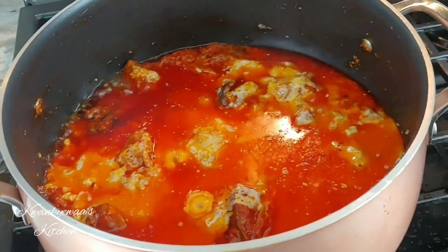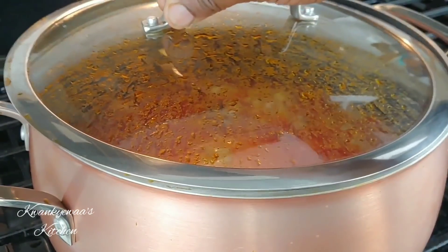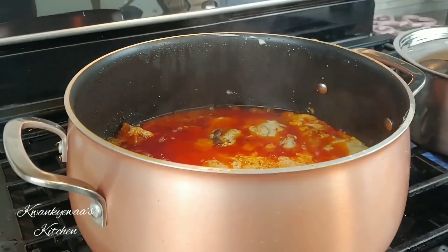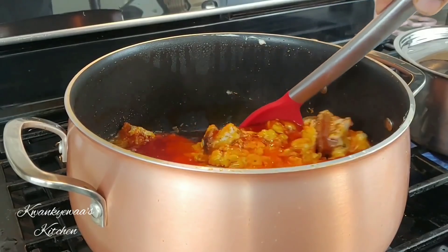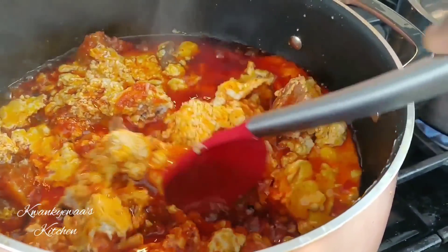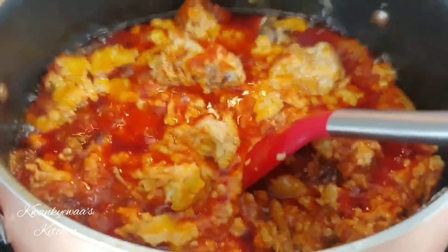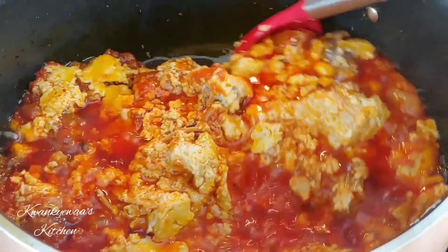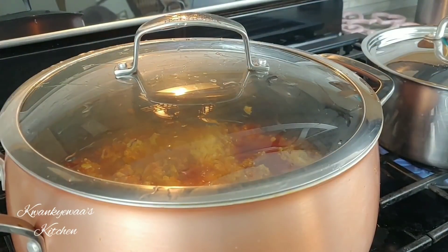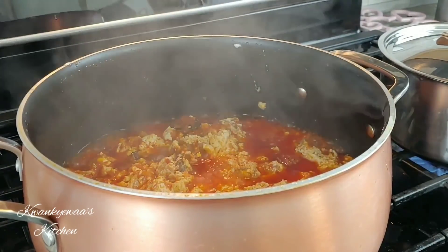Now I'm going to cover this, reduce my flame to the very lowest, and allow it to cook for about 10 minutes. As you can see, I'm also cooking my yams now as the stew is almost done. Ten minutes later I uncover and give it a very gentle stir — some of the agushi is still in liquid form even though there are beautiful clots forming. It could still use some cooking, so I cover again for another five minutes.